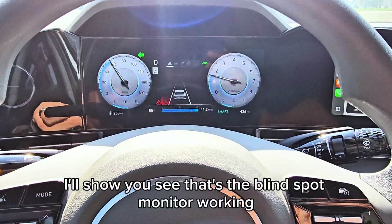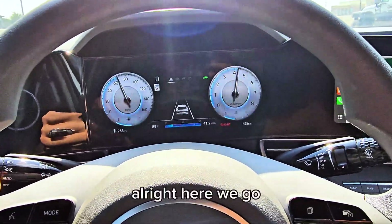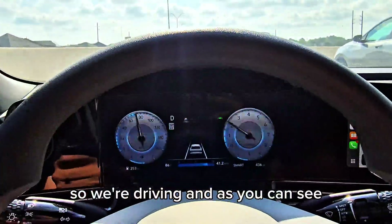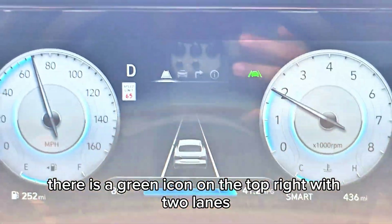See that? That's the blind spot monitor working — that's what it does. So we're driving and as you can see there is a green icon on the top right with two lanes.